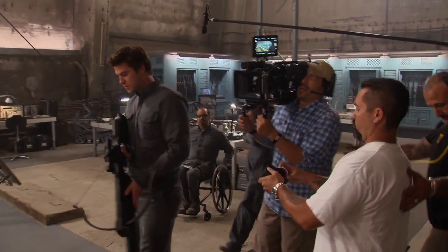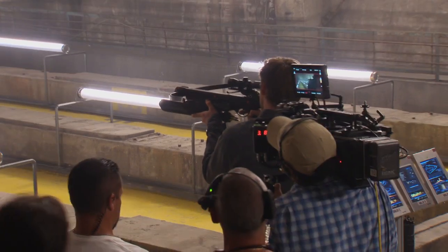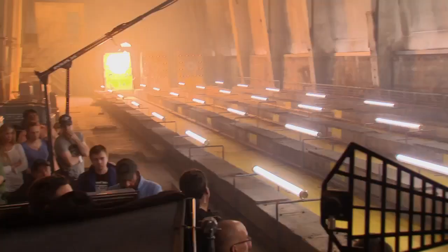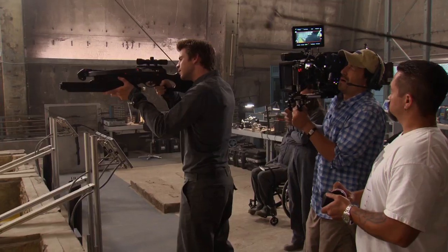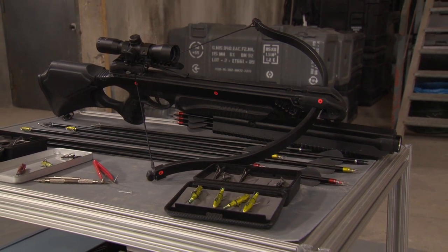So we did a bit of a cheat, if you will. Three, two, one — fire. It's an automatic crossbow. It has a barrel underneath the crossbow where all the arrows are held, and basically they cycle through, like a gun almost, but it's a crossbow — which doesn't exist right now.